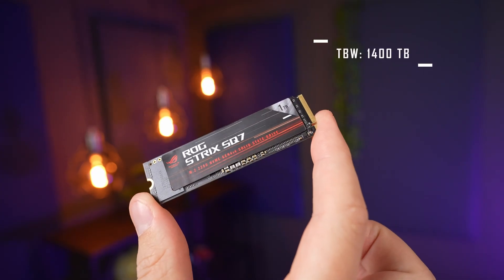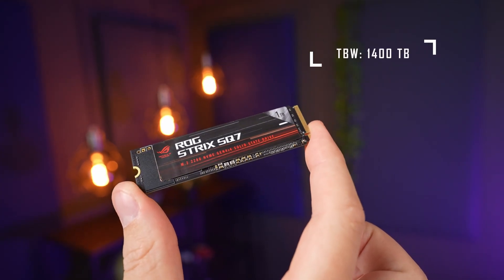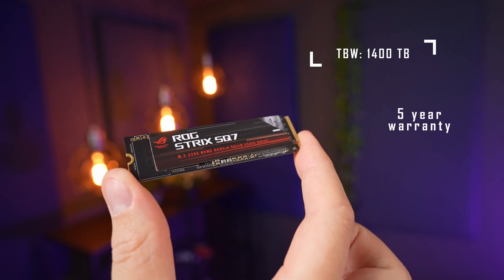Probably in three to five years' time, you'll likely upgrade to a more modern drive with higher storage and much faster performance. For peace of mind, this drive also comes with a 5-year warranty.